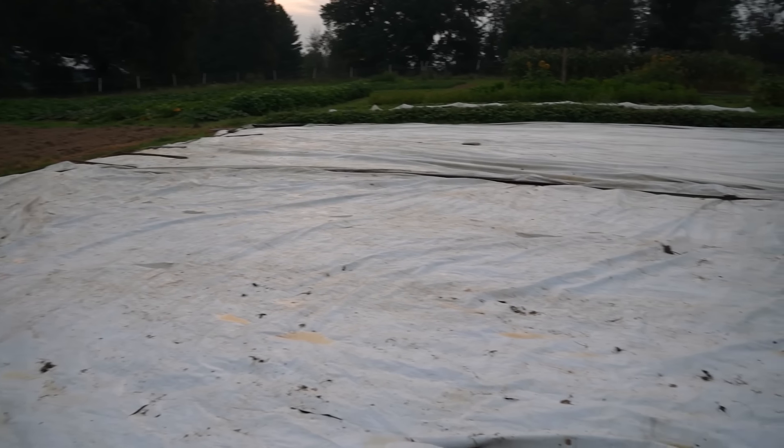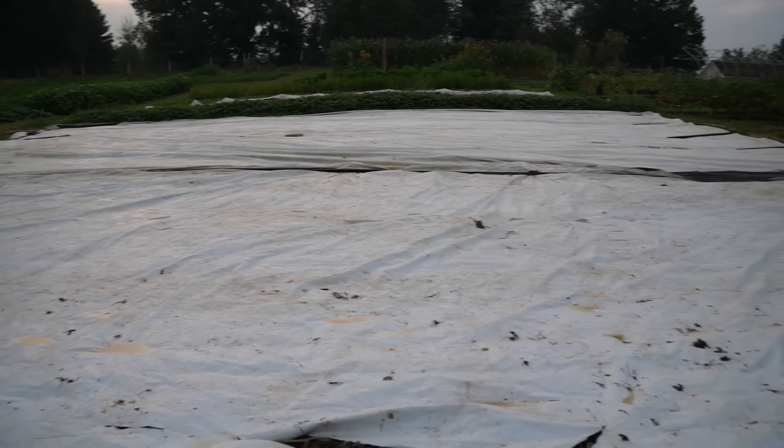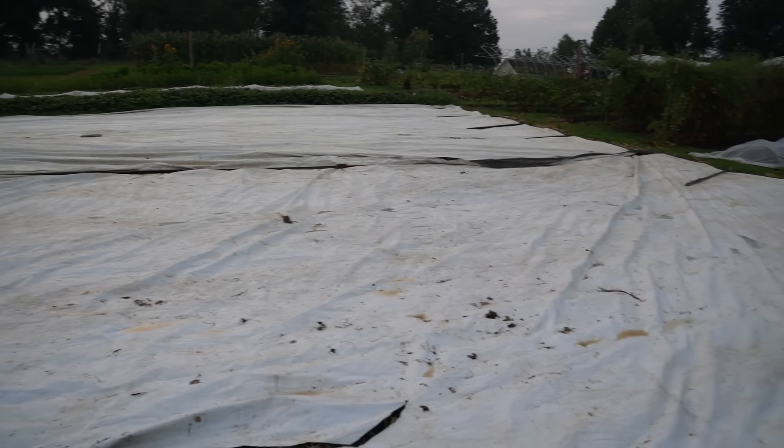Beets are not super easy to convince to germinate when direct seeding and they take several days. So if you have a tarp or landscape fabric that you can put white-side-up on a moistened bed after sowing, that will help. Leave it a few days — maybe two or three, or three to four if it's cooler — then remove it just before you see seeds sprout. That humidity will help improve germination. Try to remove the tarp at night so you're not subjecting young seedlings to really intense sunlight. It's kind of the same approach as with carrots.